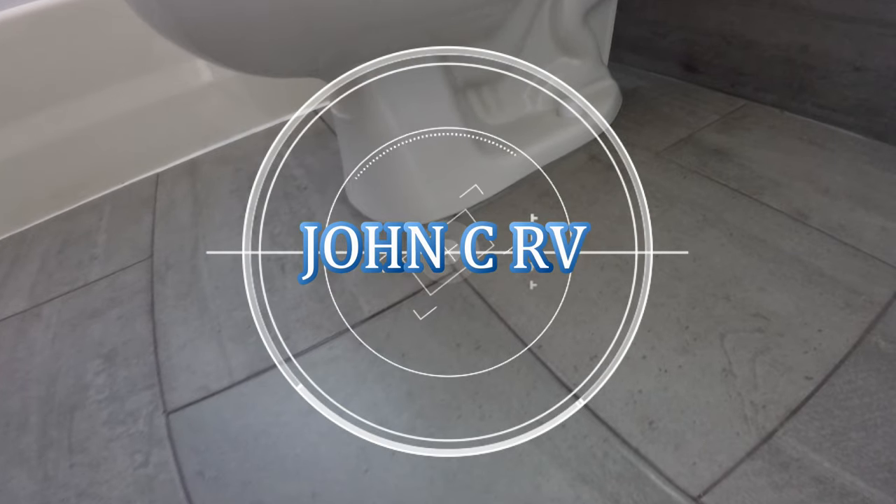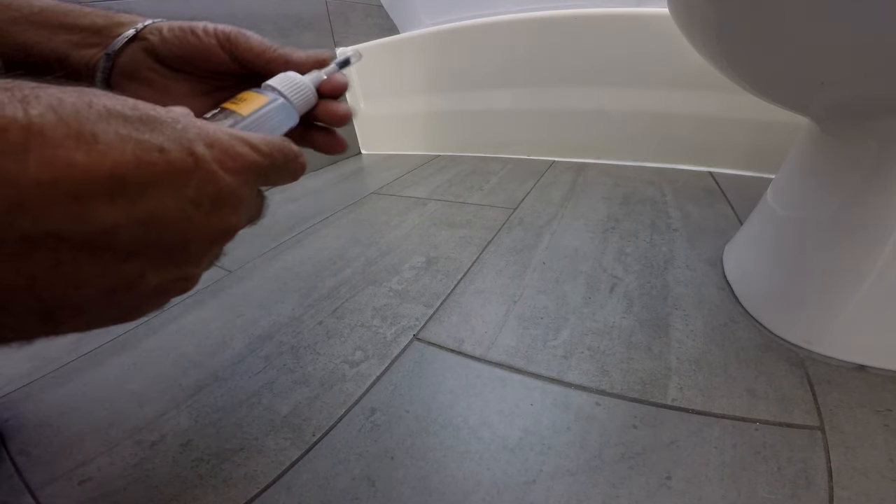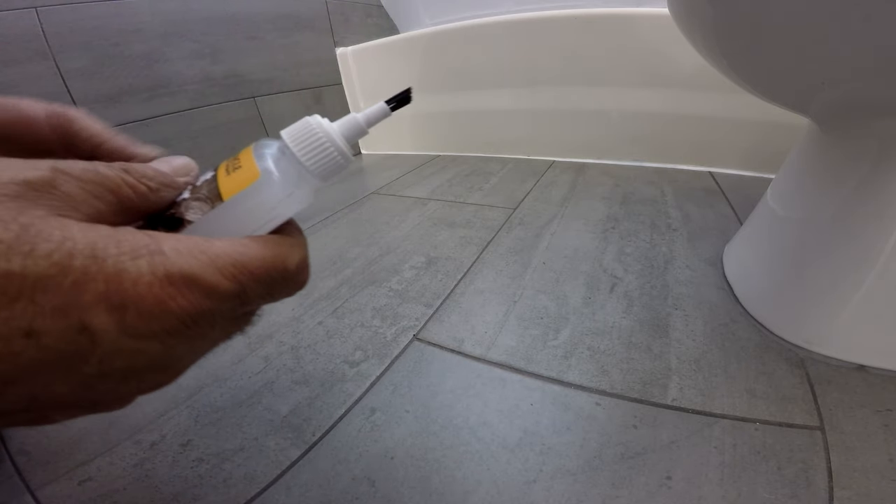We just finished mopping the new installed floor and wall tiles with vinegar and water and waited for it to dry. Sealing grout lines is very easy and quick to do, especially when the grout is new.